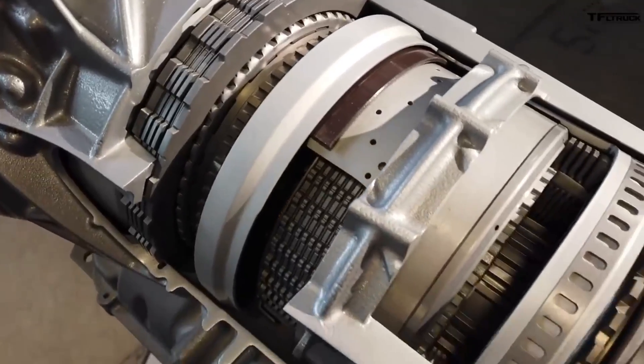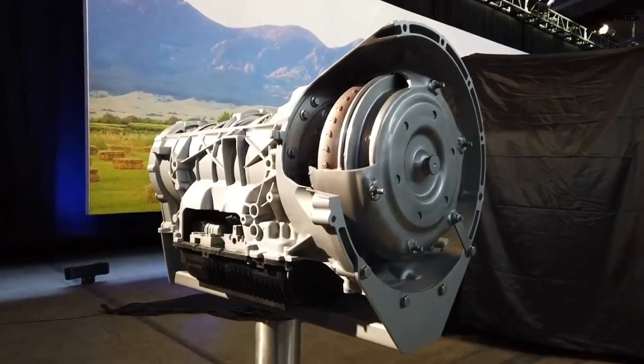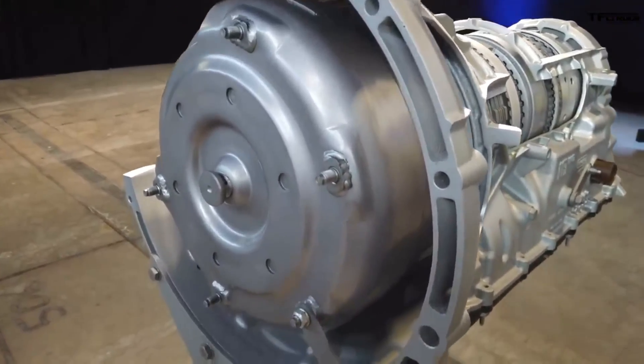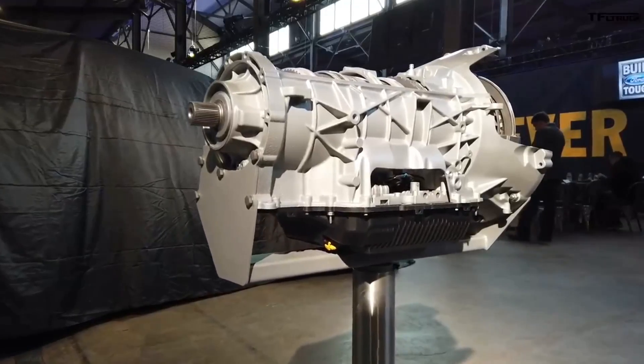We also had a change with a 10-speed transmission brought into the mix, going from a six-speed to a 10-speed automatic — no manual is offered. With that gear selection, you can really get into your max torque at pretty much any speed. You're going to have a beautiful torque range whether towing uphill, downhill, or anywhere. I also think it pairs well with the quicker-spooling turbo to make torque faster and get the truck off the line quicker. I think this truck is actually going to be really fast.